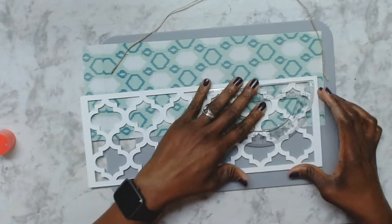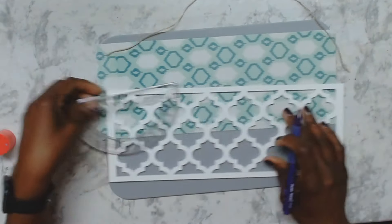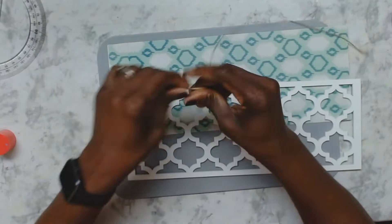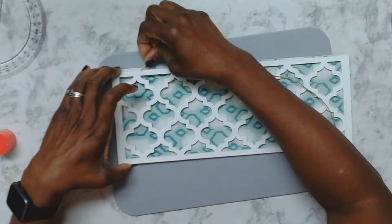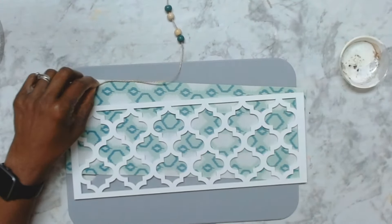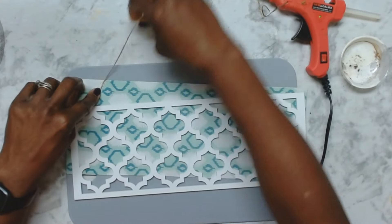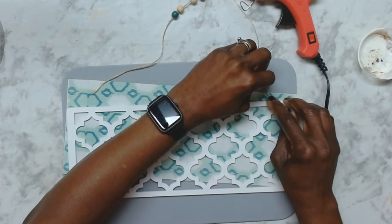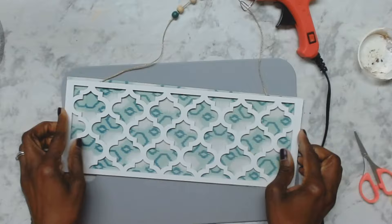Next I took a piece of jute cord and I'm just measuring the distance that I need to glue this down. I'm going to glue that down onto the paper before I place the applique on top, just so the knot or the end of the jute cord is not showing when you turn this around. I also added some beads I had in my stash — four of them, two natural and two green.